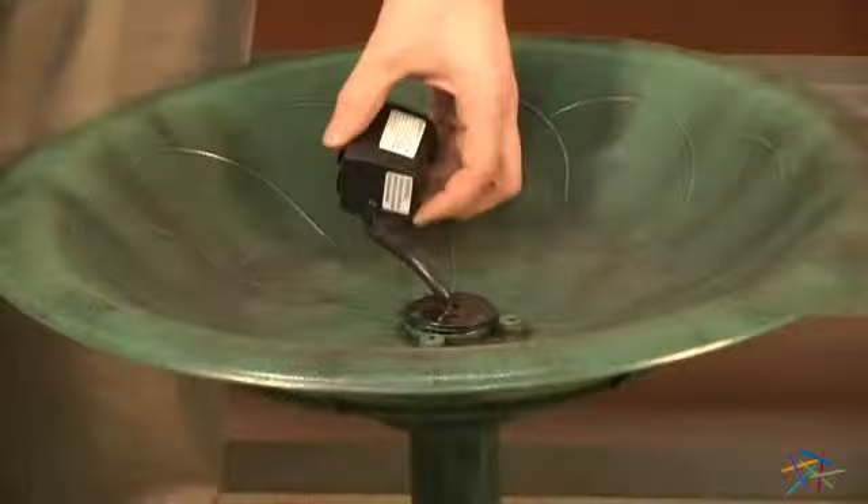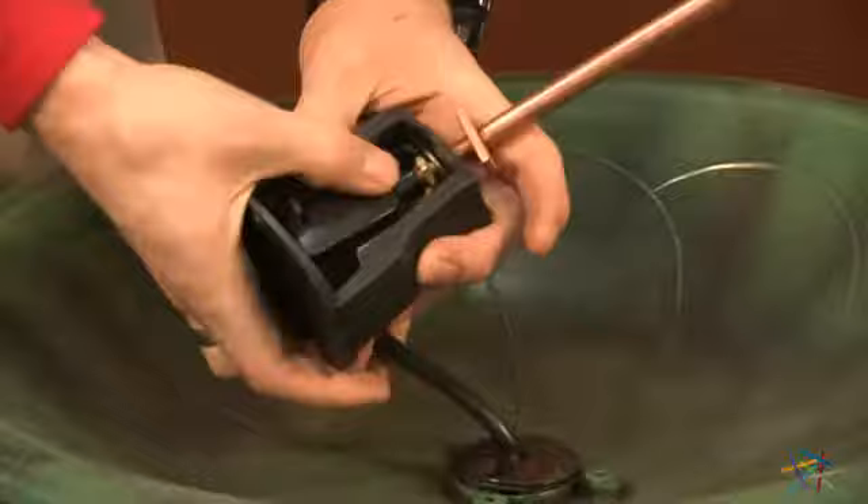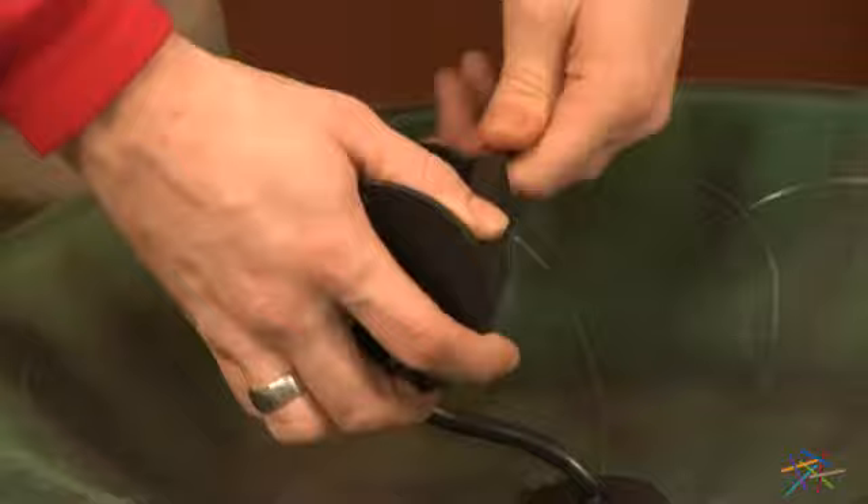Next we'll take our pump, labeled as P7, and place it into our pump housing, labeled as 8. Slide the pump into the housing, and connect the copper pipe into the hole of the pump. Then twist to tighten.